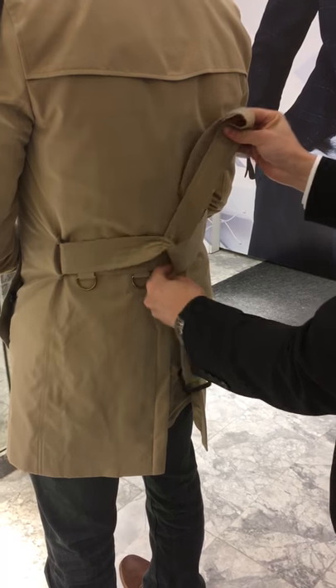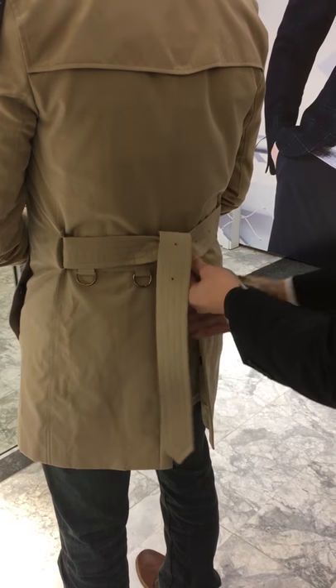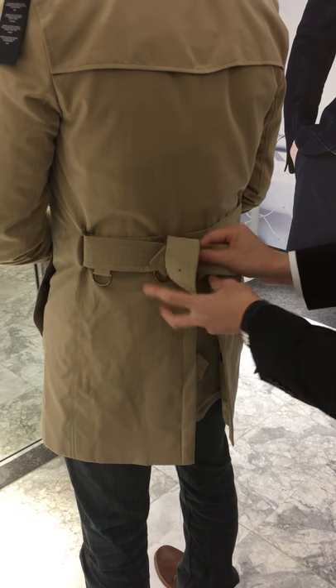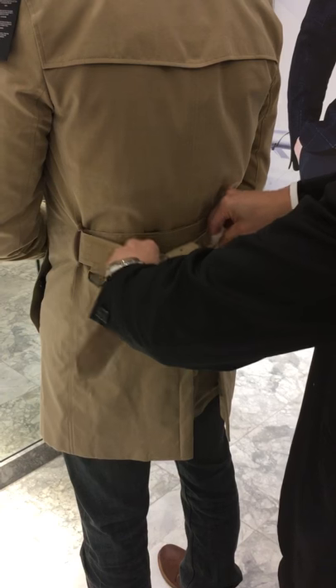So this goes up, and then over, across. My thumb is always here, and then pull across — so when you pull, pull horizontally this way, right?